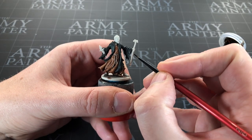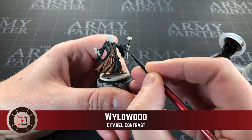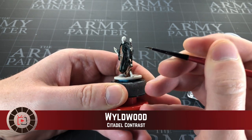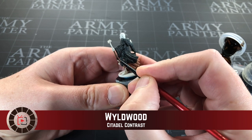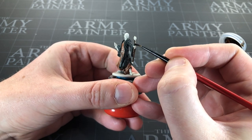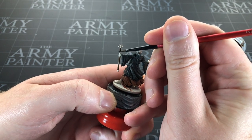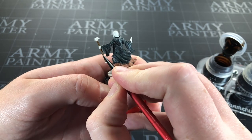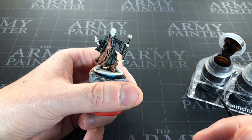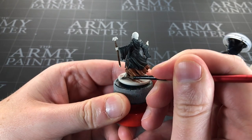The black is all dry and I just spent at least 10 to 15 minutes searching for the Wildwood — without a doubt the longest I've spent looking for anything in my life. It was just with all my other contrast paints the whole time. Anyway, Wildwood is just going to go on the staff to give it a different shade of brown to the robe. I could have probably just used any brown but I'd started looking so I finished looking.